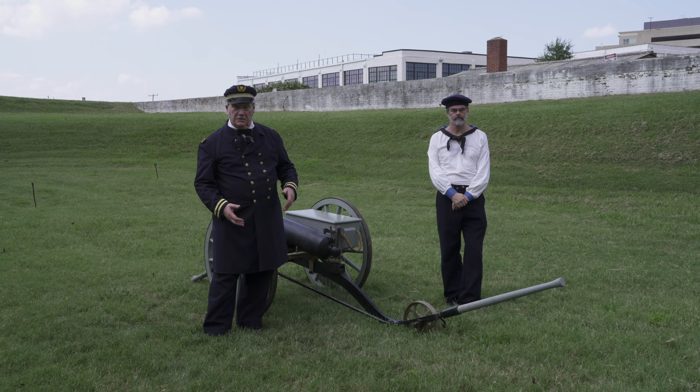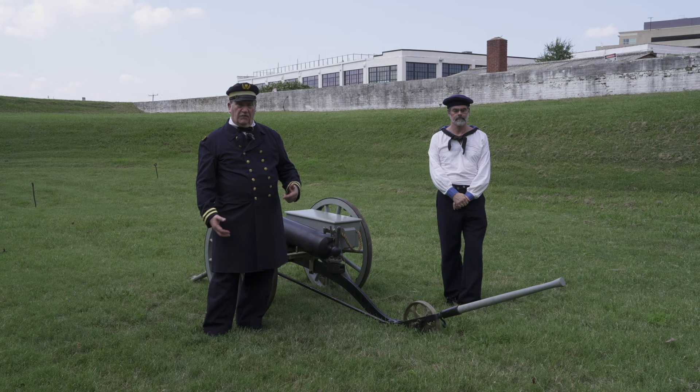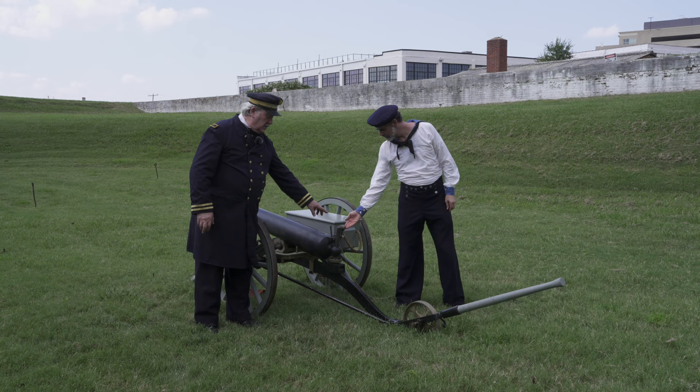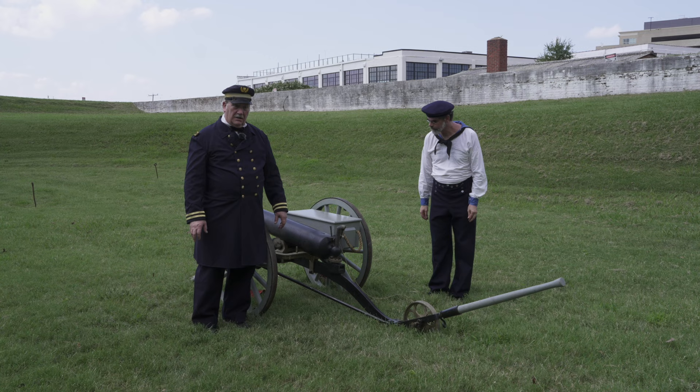As we'll see in a moment, the gun can actually operate and fire from a boat. Another feature that makes the gun unique is something not found on most Civil War artillery pieces. This gun — and all Dahlgren boat howitzers — have what are called a hammer lock.